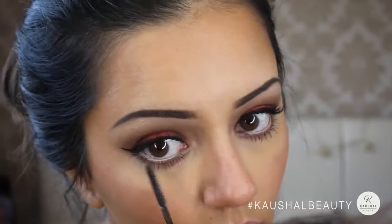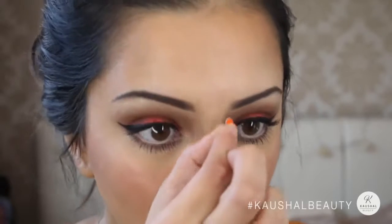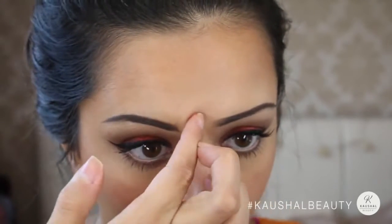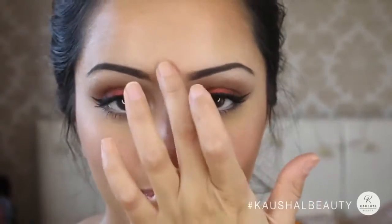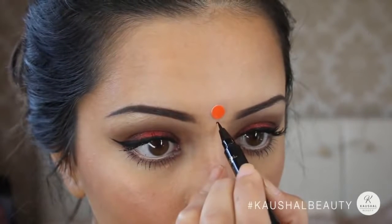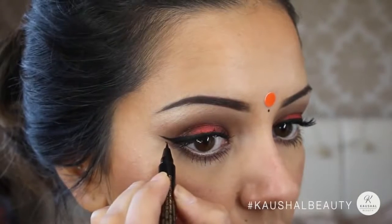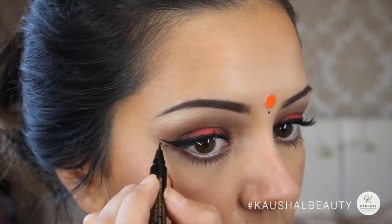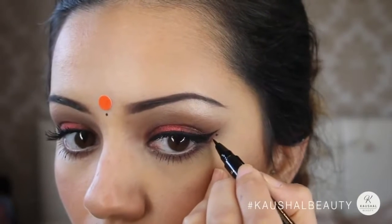For my bindi, I tried a pink one first but after looking at it I wasn't happy, so I switched to an orange one and it completely changed the whole look — I loved it. I added a little dot just underneath it with the same eyeliner, then decided to go a little bold and add two dots underneath my winged eyes, giving it that extra traditional Navratri Garba flair.